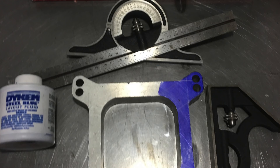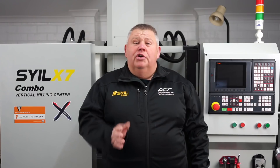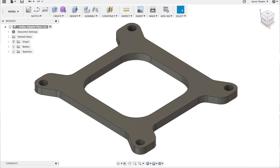I did some reverse engineering — Russ had an old adapter plate, I put some Dykem layout fluid on it, scribed in some lines so I could get my angles, widths, and that sort of thing. I literally just drew half of it and then mirrored it across to the other side. Once that was done, simple extrusion, then I selected a top face and put my holes in it, making sure the holes were the right bolt pattern.